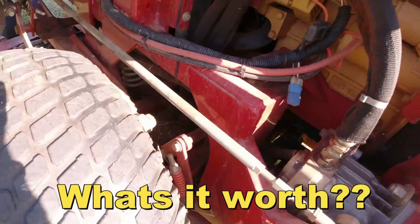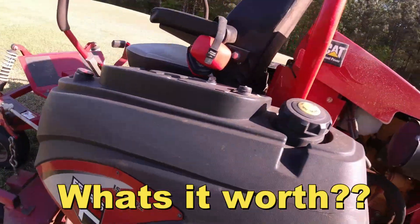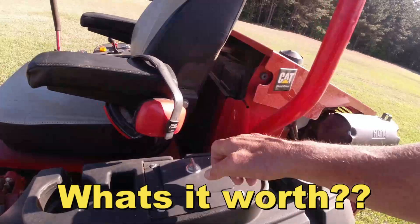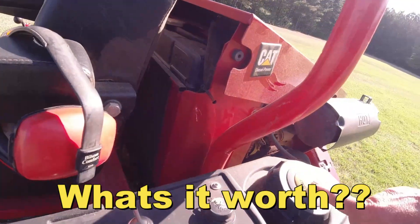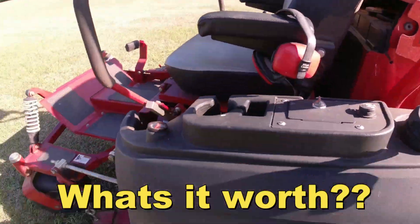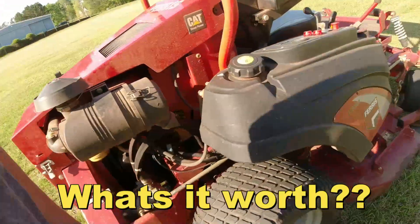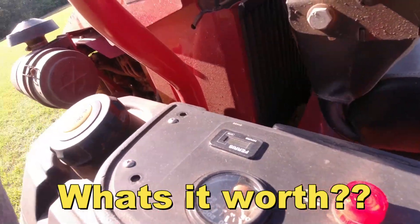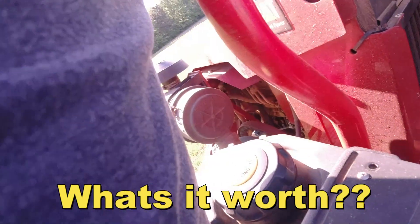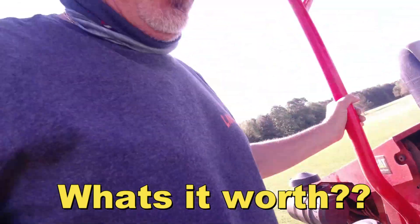I see some buildup of something right there - just dirt, needs washing. It's got a fuel tank here, another fuel tank - it's got two fuel tanks. It's got six hundred and ninety-two hours on it y'all.